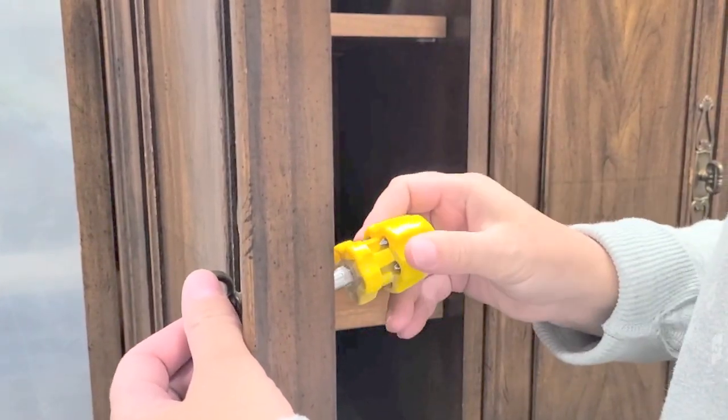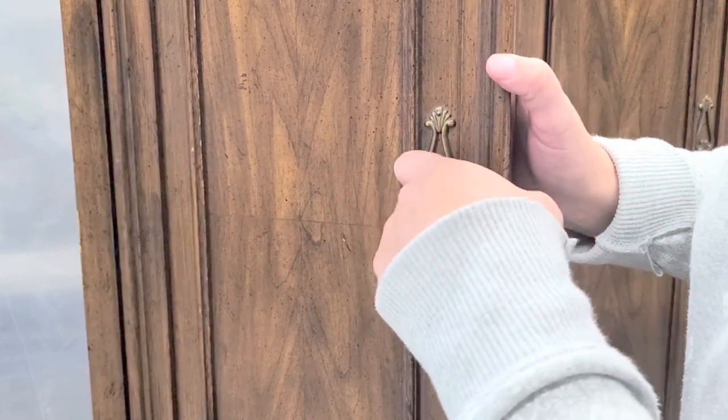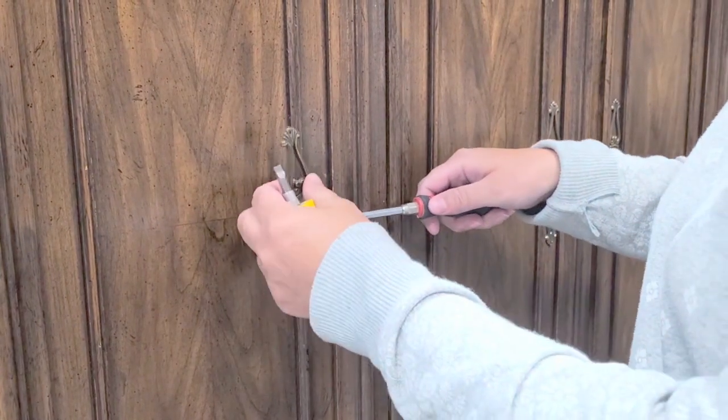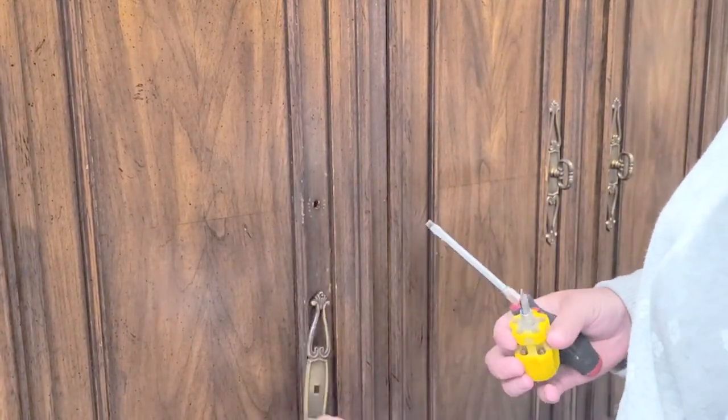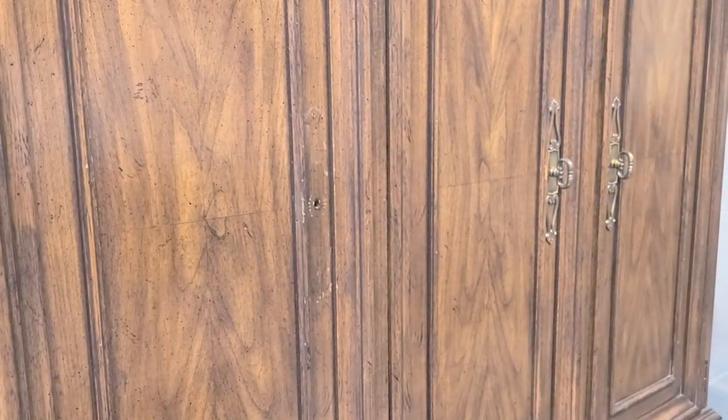As I always do on every single piece, I take off the hardware first. I wasn't sure if I was going to keep this hardware, but I guess we'll see at the end. Sometimes these plates are really difficult to take off, so I have to use a couple of screwdrivers just to pry them off gently because they have tiny little nails in them.